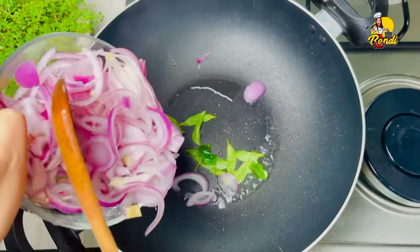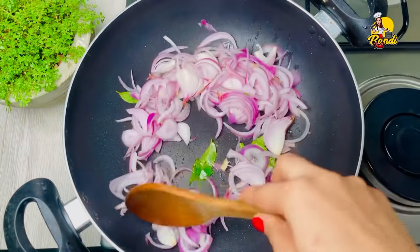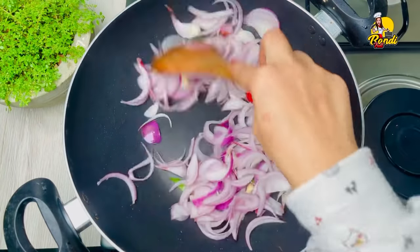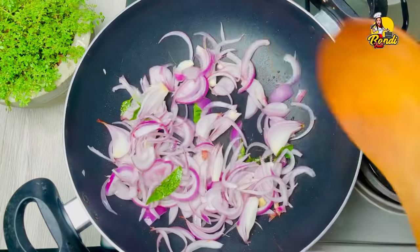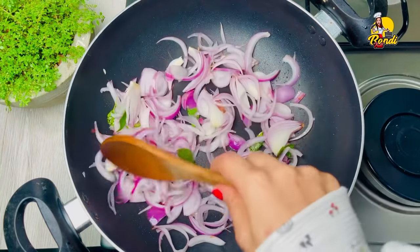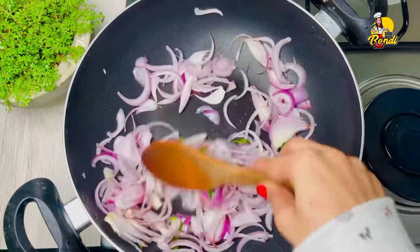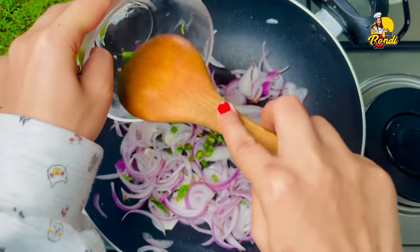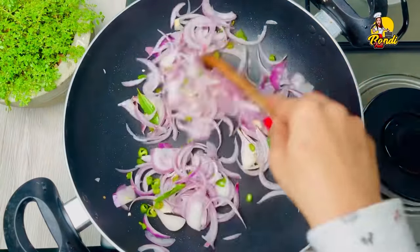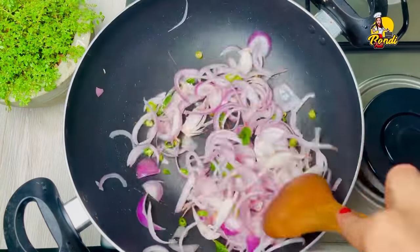Now you will see the plume of the meal. You will want to mix this a little bit and put the plume to the plate, and add the plume. You will use the water and the plume of the plume.